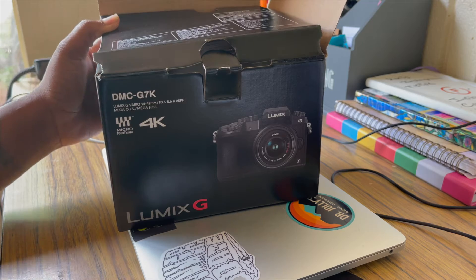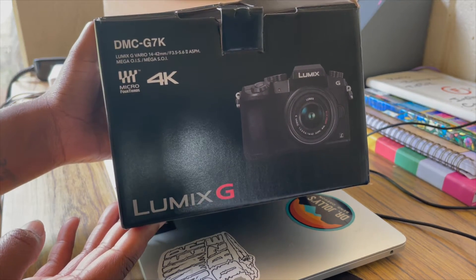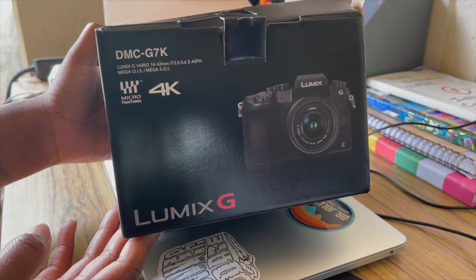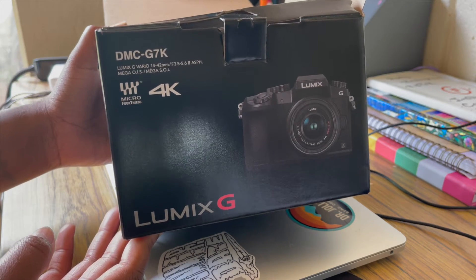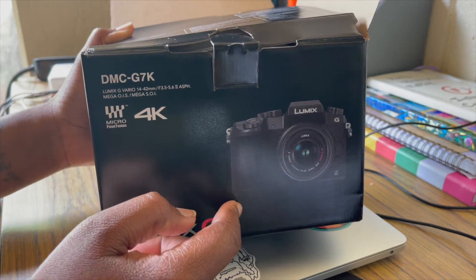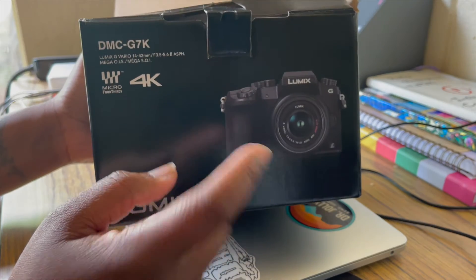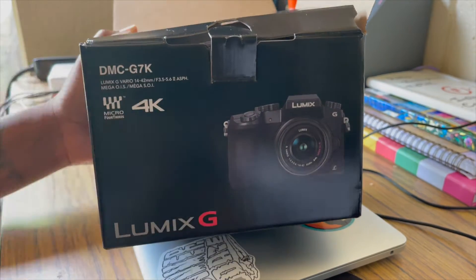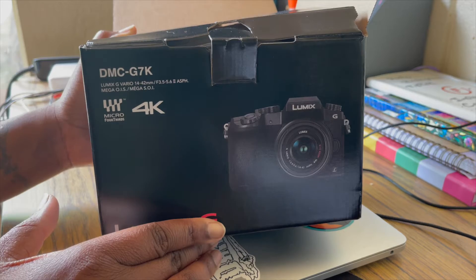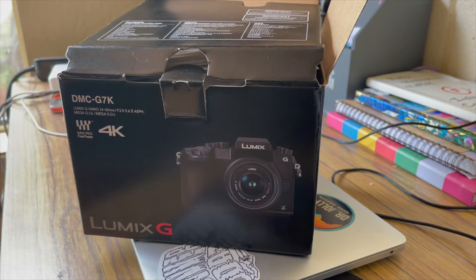Hey guys, welcome back to my channel! Today's video we're gonna be doing an unboxing of the Lumix G 4K. I just picked it up today from Best Buy. This is my third camera but my first Panasonic camera. I am not a camera person — I don't know anything about technology — but I will unbox some stuff, okay? So let's check it out.